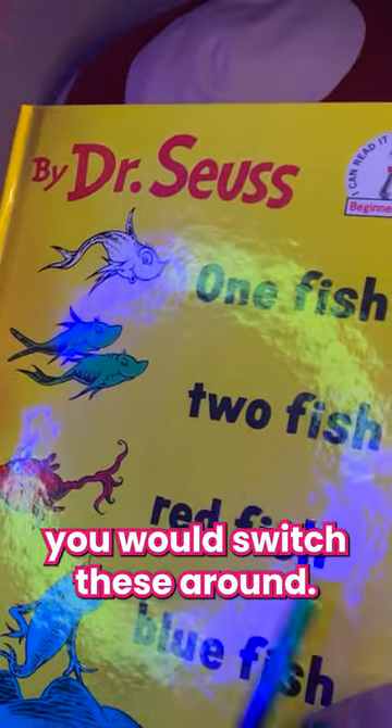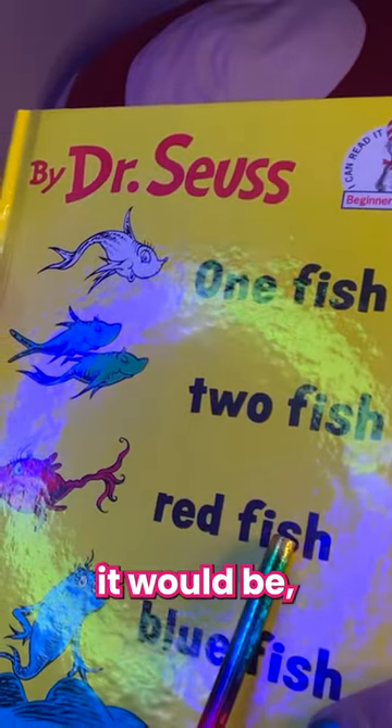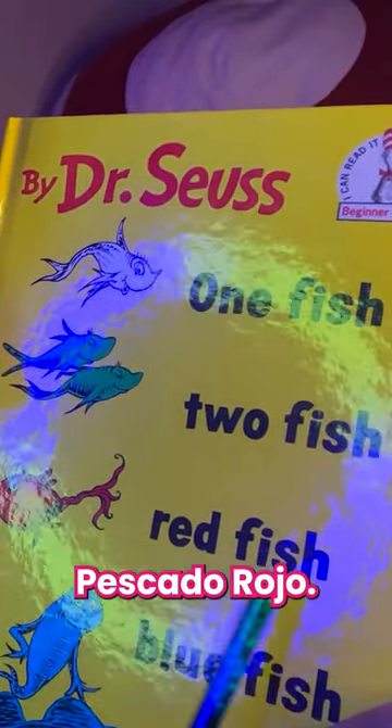In Spanish you would switch these around. So instead of red fish, it would be fish red — pescado rojo.